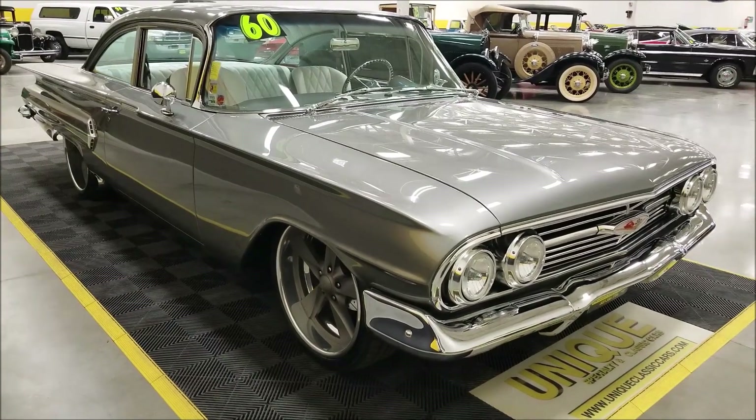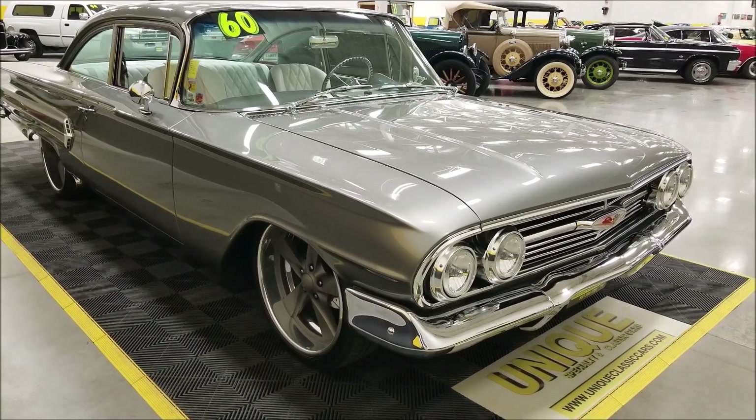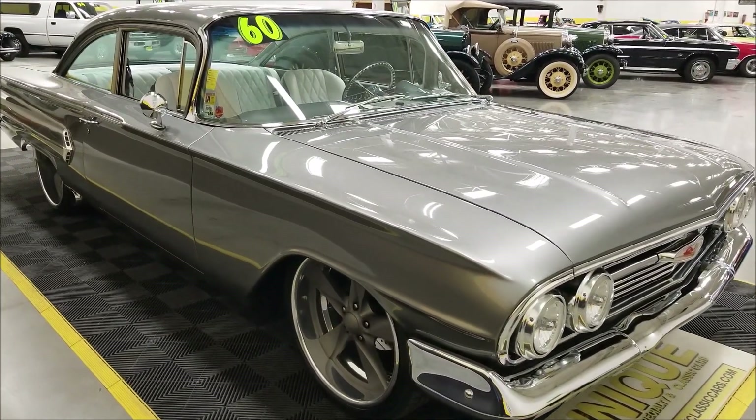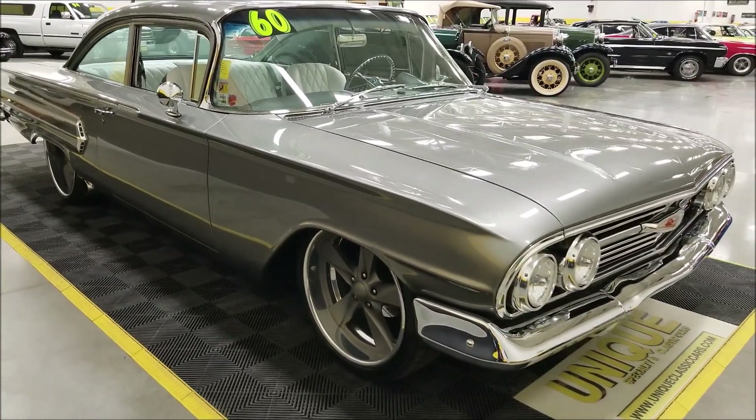This car was a professional build over a three-year period. Like I said, frame-off restoration, very customized. It was built to be a mild custom but a nice car — built to show, walk away with trophies, and drive it too. This thing was made to drive.